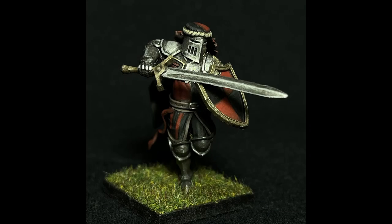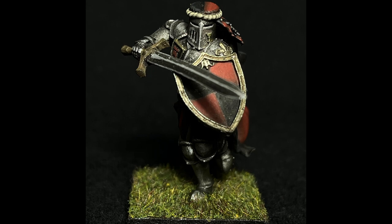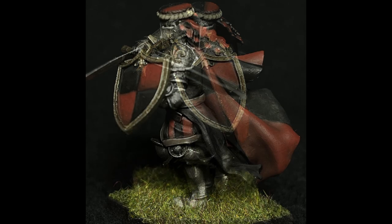Inspired by the Paladin on foot revealed at Warhammer Fest, I wanted to paint something similar. For this tutorial, I'll be talking about true metallic metals, red and black.